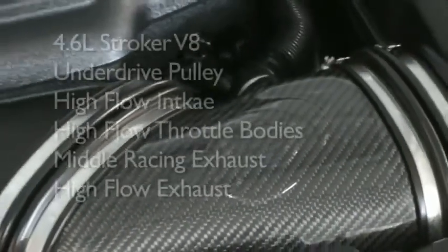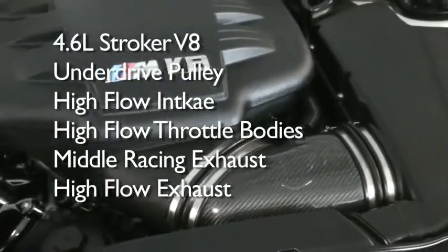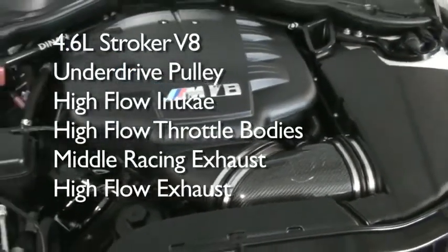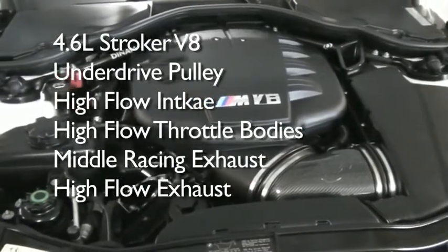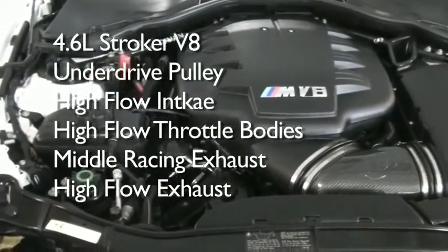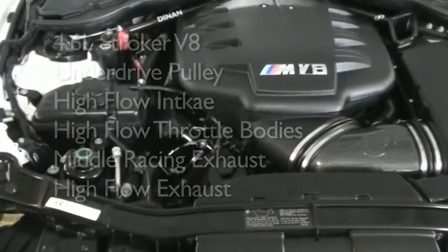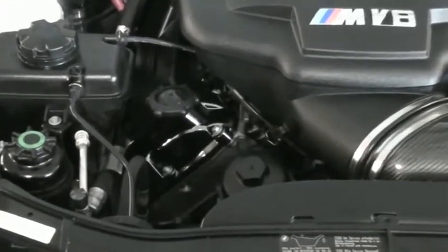The heart of the Dynan S3 M3 is the engine. It comes as a 4-liter V8 and is stroked and bored to 4.6 liters. In addition, it has an underdrive pulley, a cold air intake with a high-flow filter and carbon fiber connecting pipe, bored throttle bodies, and a middle and rear exhaust section. Only the stroked motor comes with the black chrome valve covers, so you can distinguish it from a normal M3 engine. The engine produces 527 horsepower and 407 pound-feet of torque.